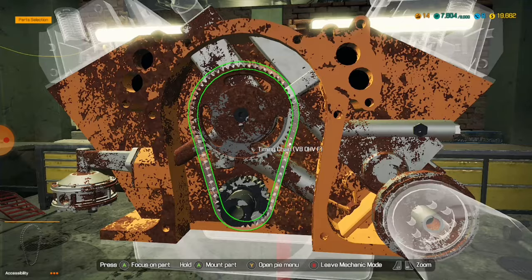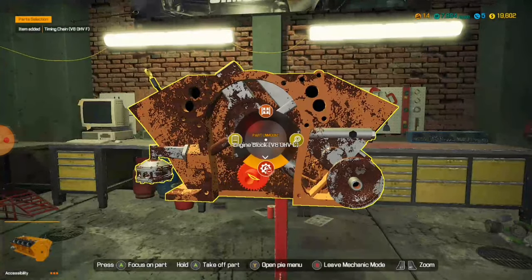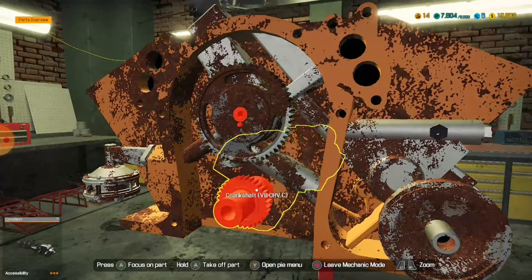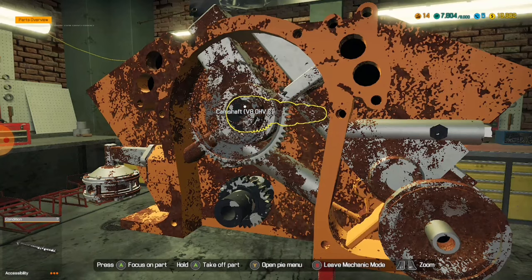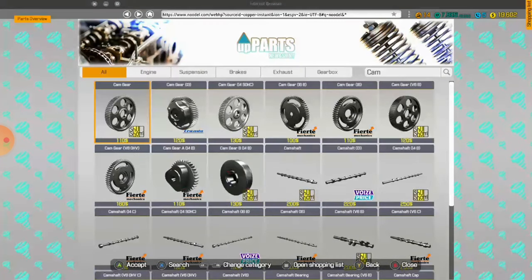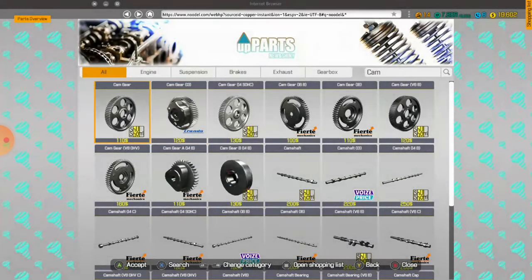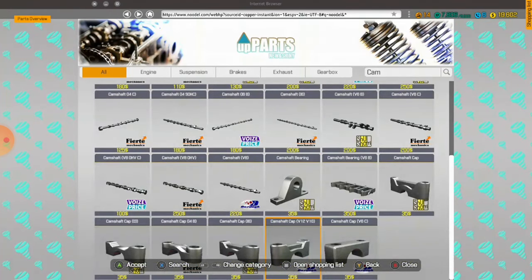And then the cam gear. And then the camshaft — take off the camshaft, take off the camshaft. And then just switch up the cam. I think it's just a normal cam gear, right? I don't know. I have confused myself and that makes me sad. So I'll put this one back in real quick — V8 OHV.